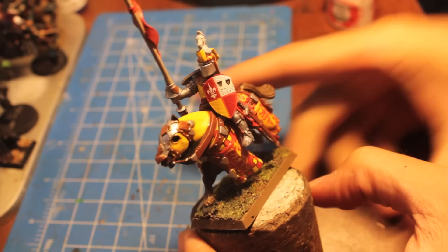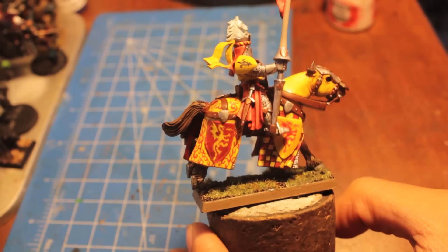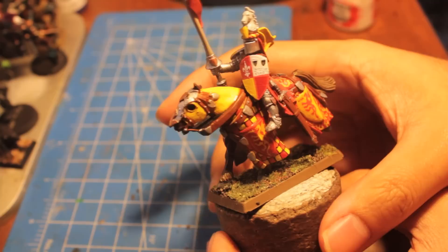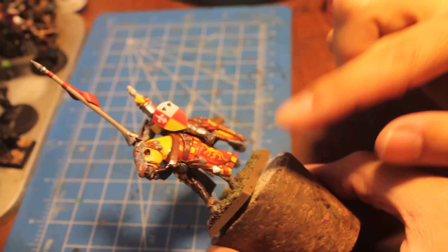A little bit of an intro before the intro. I'm going to be doing a transfer tutorial today on how to do transfers. The models and armies you most likely will want to do these on are armies that have very clean, straight lines, like this Bretonian Knight. You'd also probably want to do it on Eldar, Imperial Guard, Space Marines — anything that has really strong, clean iconography and heraldry. So today I take you through everything I went through to get these transfers off the paper onto the model.